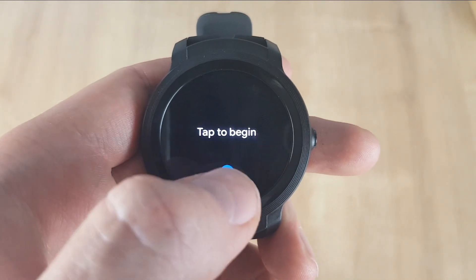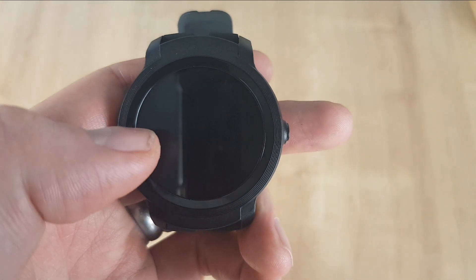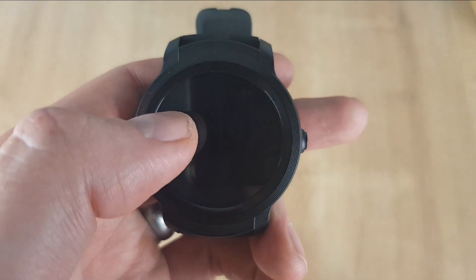The first thing you need to do is just tap to begin and then select your language. You've then got a privacy notice — read this and click on 'I've read it'.